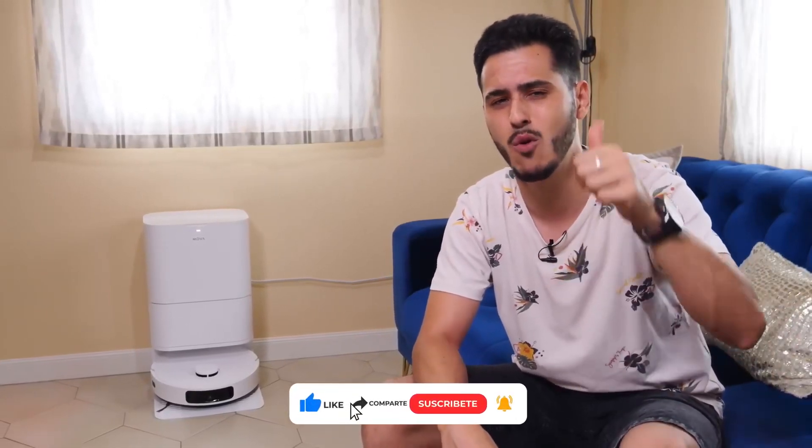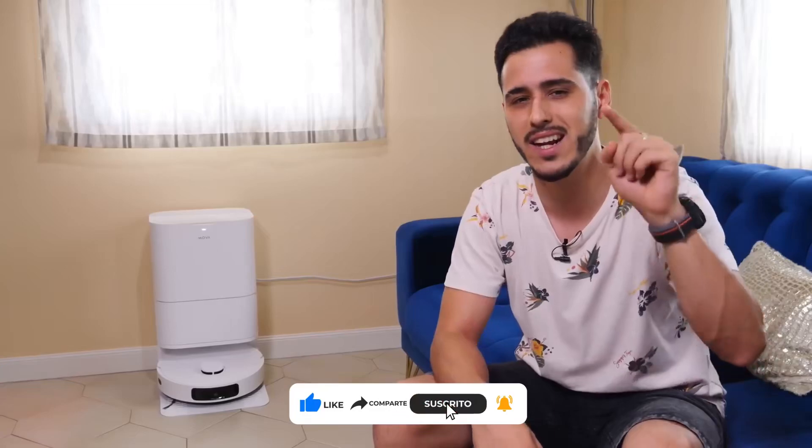Let me know in the comments your thoughts, questions, or comparisons of this robot to other models. Subscribe, share, and as always thanks for being there. A big like will help us keep bringing the best content here to Tech Ground. See you in the next video!